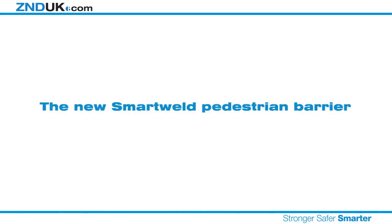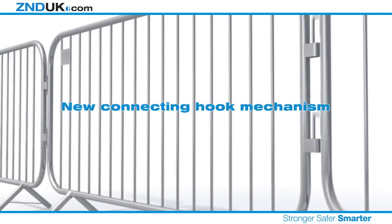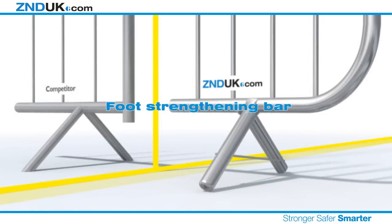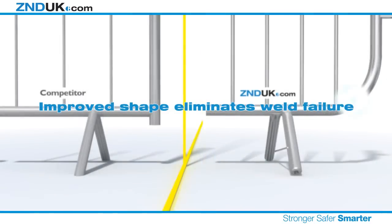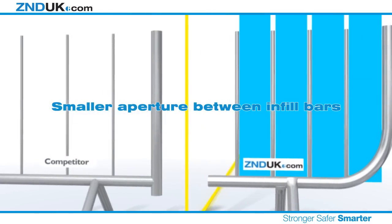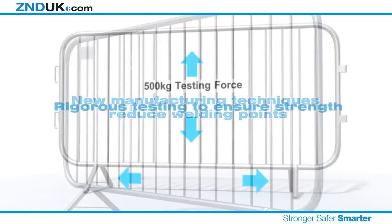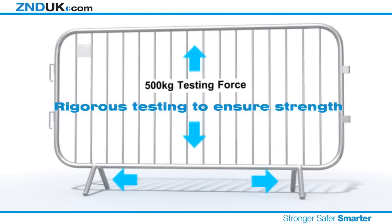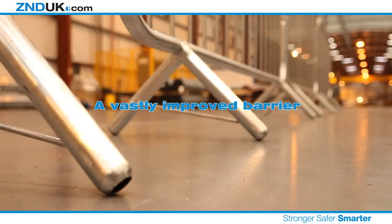The new SmartWeld pedestrian barrier. A new connecting hook mechanism. Foot strengthening bar. Improved foot design for safety. Improved shape eliminates weld failure. Smaller aperture between infill bars. New manufacturing techniques reduce welding points. Rigorous testing to ensure strength. Opportunity to brand your barriers. A vastly improved barrier.